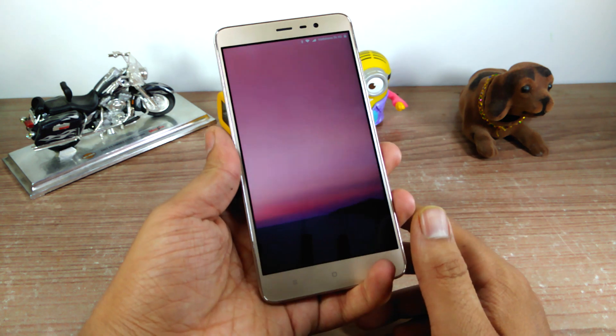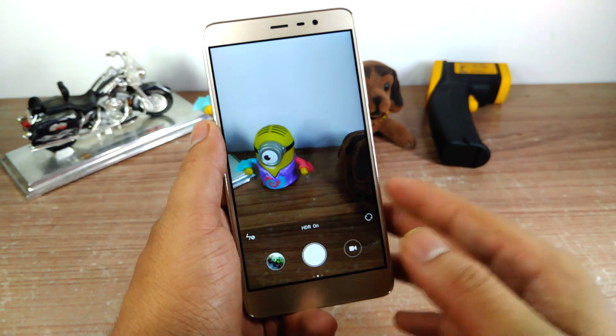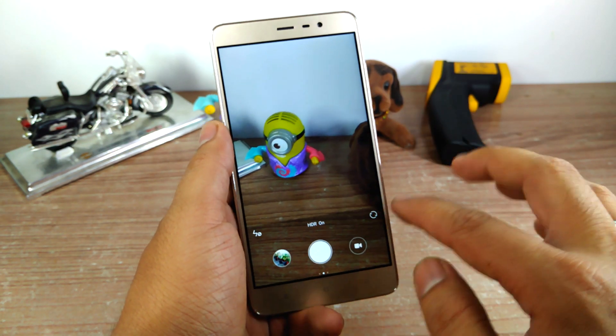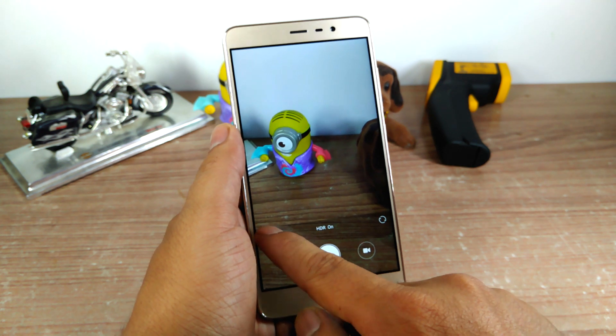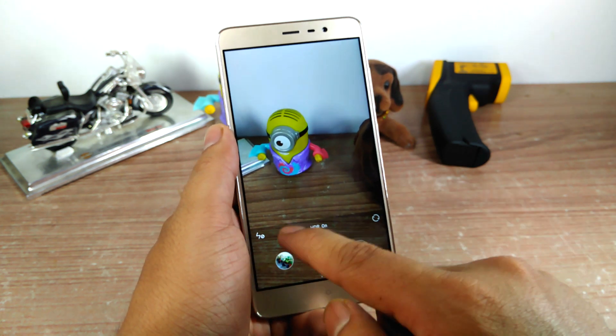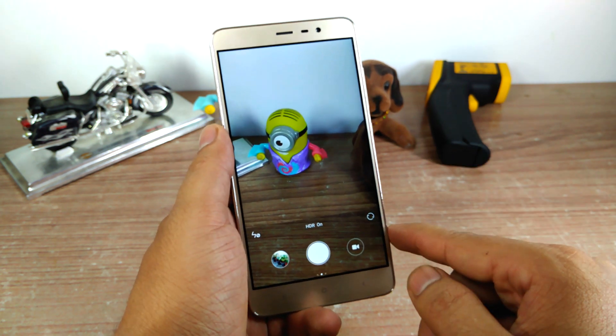Going ahead and unlocking the device to launch the default camera app — the default camera interface is very simple. You get the shutter button, the video mode, and the recent photographs, along with a quick toggle to turn the flash on and off, and an option to swap the cameras.